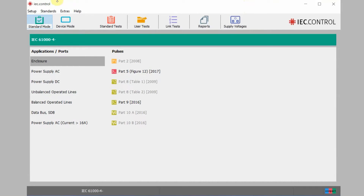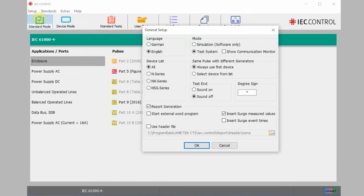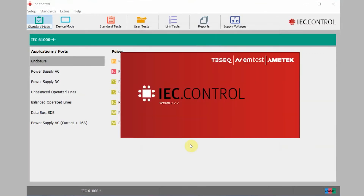Let's click on Setup in the upper left-hand corner, then click on General. You will notice a couple different options are available here. Today we're really only concerned with the mode. If you are installing this software on your own personal computer, the simulation or software-only mode will probably be selected. You want to be sure you are selecting test system — we already have that selected today — and you're going to go ahead and hit OK. When you select this, you'll see this menu pop up and you will see remote indicated on the compact NX5 front panel display.